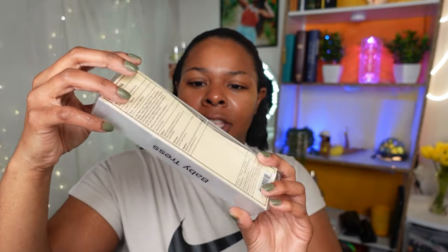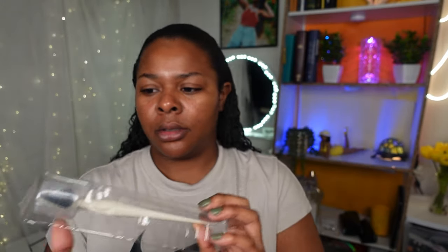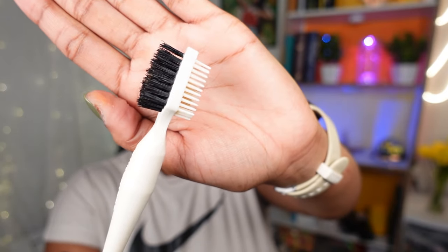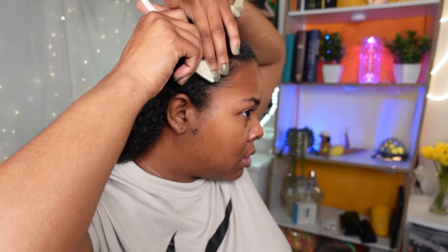I'm going to be using the Got2b Glue to lay my edges. This is also from the Dove Care line — they sent me a PR package and it has a Baby Tress little edge brush in here. So let's go ahead and try this. It says Baby Tress on here — this is so cute. Like, what edge control brush do you know that looks like this? Here is the brush — it's so cute. We're here for it. So let's go ahead and start laying our edges. First thing I'm going to do is just start bringing them down — there's already gel in there.